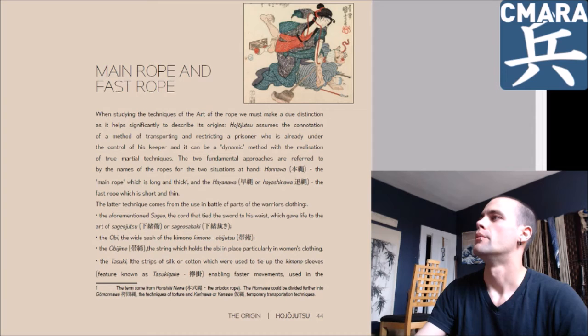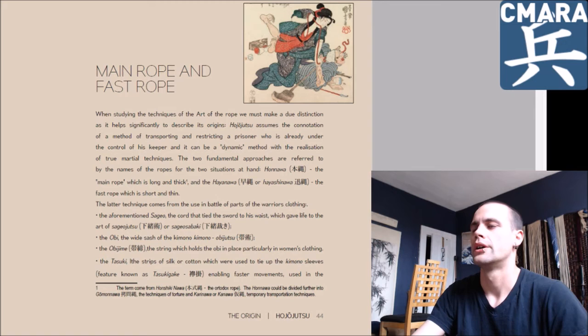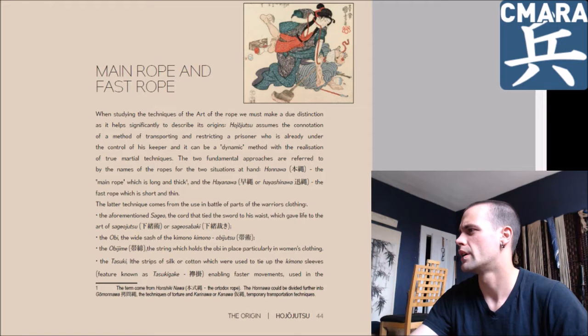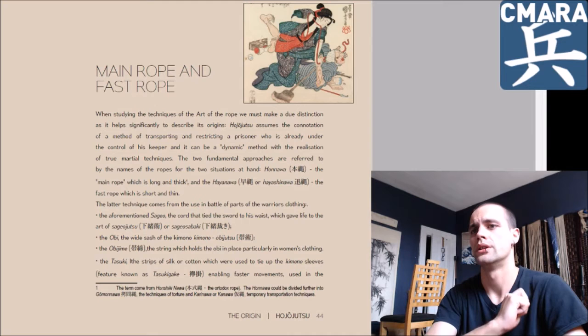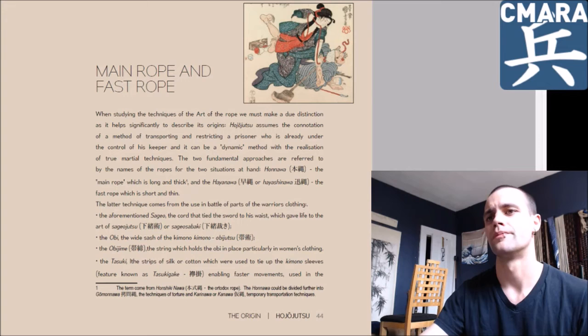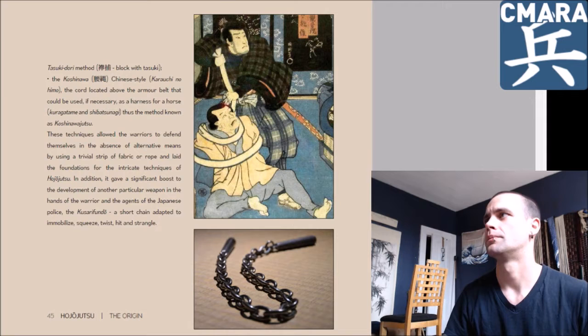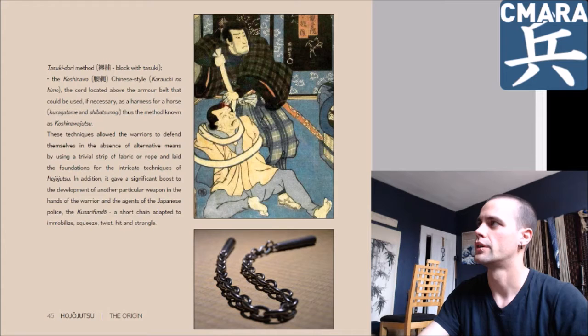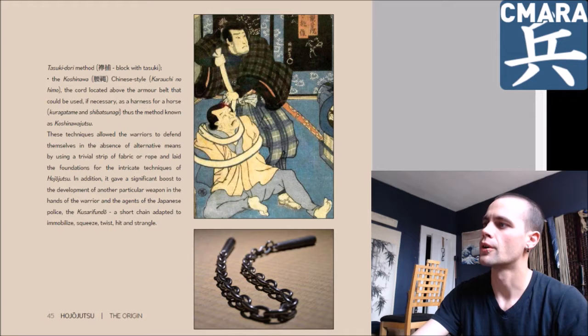Page 44: Main rope and fast rope. He has these nice little essays roughly at the end of each chapter where he elaborates on a particular detail — the difference between the main rope and the fast rope. Discussion of using the Sageo, the cord attached to the scabbard of the sword, or using one's belt, or obijime, a different type of belt. The tasuki — the length of cloth used to tie up those long baggy sleeves on samurai, which you can see in some samurai movies. And Koshinawa, basically the thick cord you see on samurai armor.